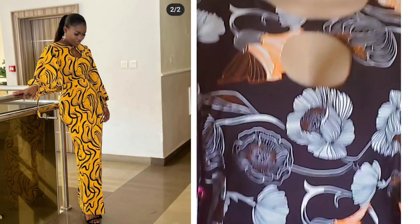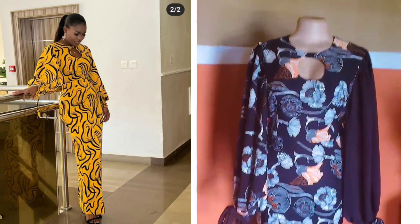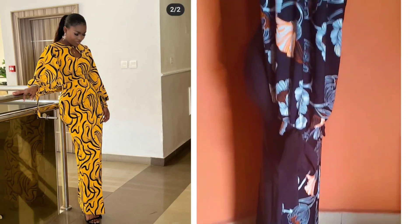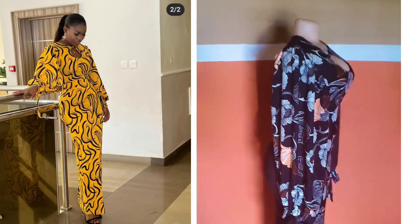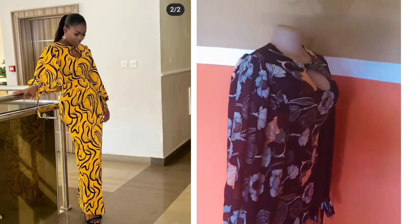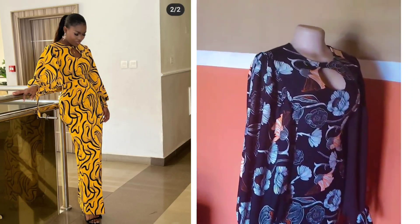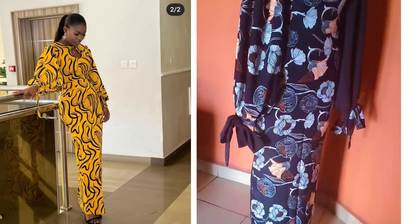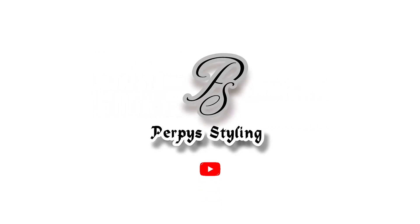Hi guys, it's Fifi Sterling here. Welcome back to my channel. In today's video we're going to be making this beautiful dress with a keyhole opening. The inspiration is the one on the left and the recreation is on the right. If this is what you're interested in, kindly keep on watching. If you're here to subscribe, please hit the subscribe button and let's get started.